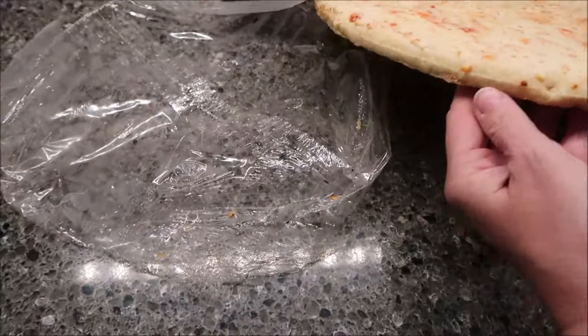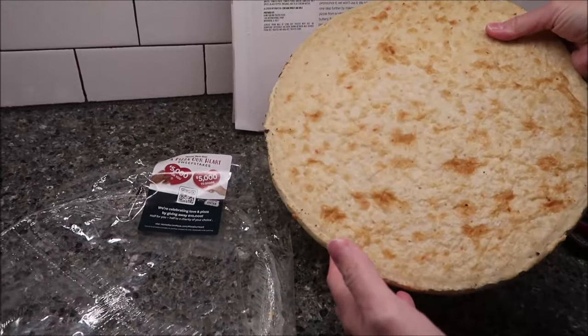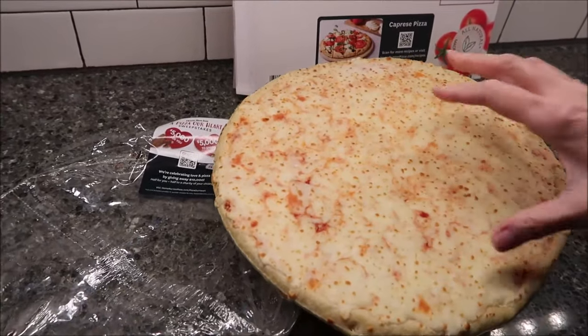Is there a piece of cardboard underneath? Oh no, this is it. So this is what the bottom looks like. And then this is the top — you can see a little bit of the sauce through it.